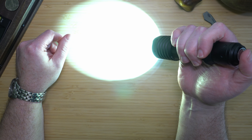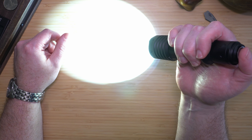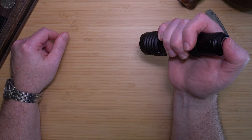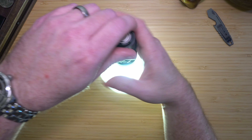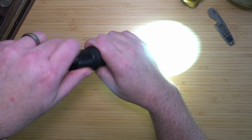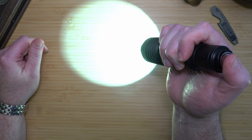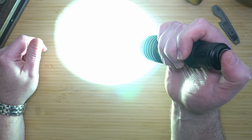In tactical mode, half-pressing gives the 1,000-lumen mode. Strobe warning — if I full-press, it will turn on the strobe. I'll switch it back by half-pressing, unscrewing the cap, screwing it back in, and now I am back in regular mode, which gives 300 lumens and 2,600 lumens.